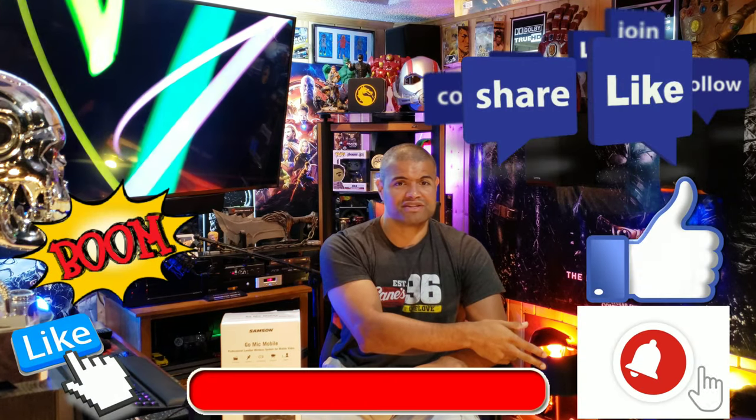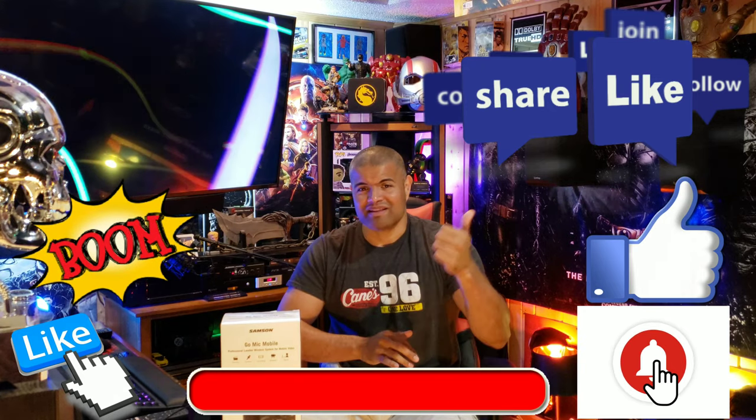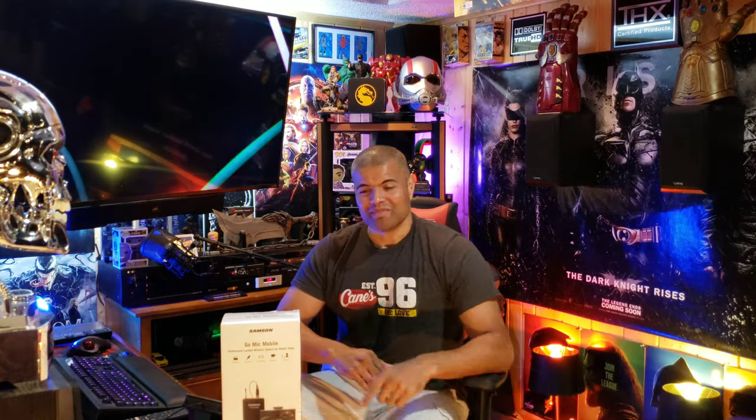Let's get this unboxed, hook it up, hear the difference of adding this versus just your phone's microphone, and do a couple tests. Welcome to the channel — I'm Raph. I do home theater inspiration videos, unboxings, trailer reactions, and live video game content. If you like that stuff, be sure to smash the subscribe button, and everyone already in the Raph Cave, hit that thumbs up!